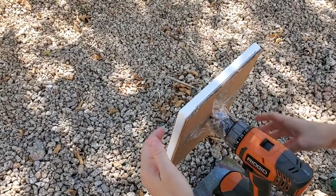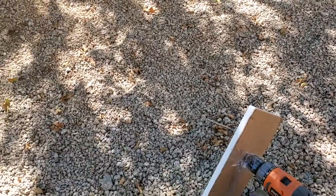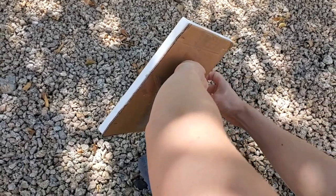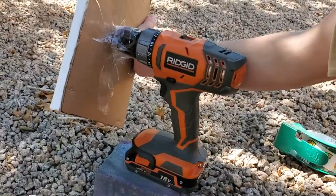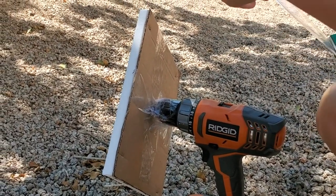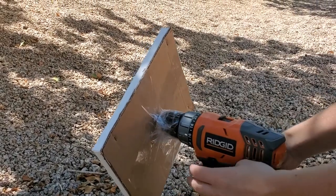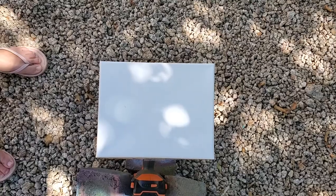Once I had the tape all the way on, I decided to test spinning it, and it clearly did not stick all the way, so I had to go back and add a little bit more tape to make it more secure. This time the tape did stay for the test spin, so then I was ready to do the full spin.